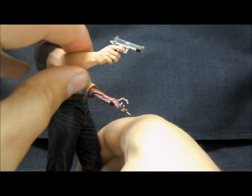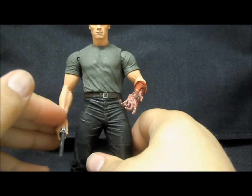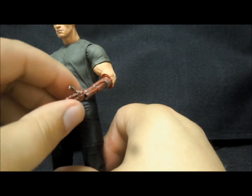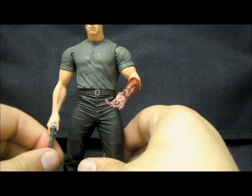As far as accessories, really not much. He does come with his little gun, which I don't believe he had in his hand during this scene — he had a knife in his hand when he was doing the surgery on his arm. I'm not really sure why NECA wouldn't include a knife instead, but I'll probably stick the gun with another Terminator figure.